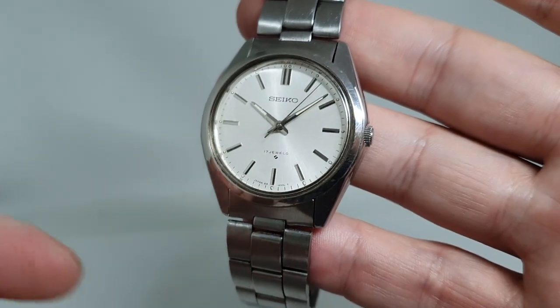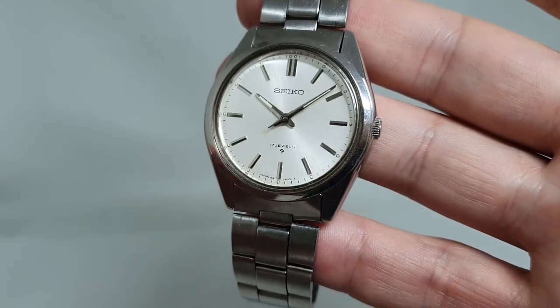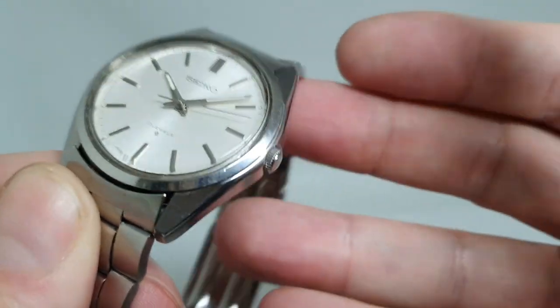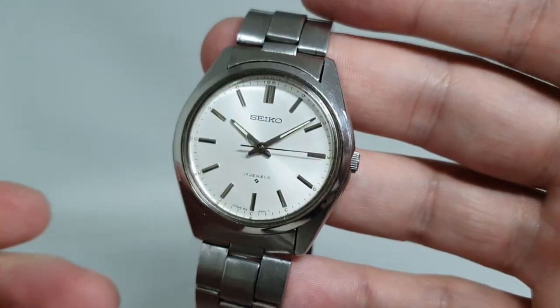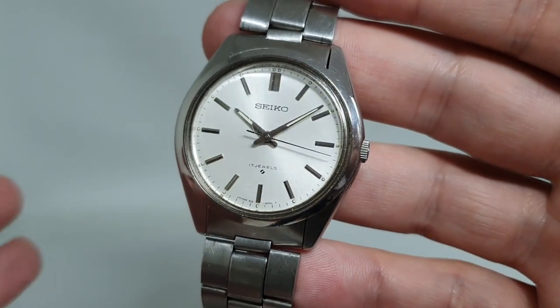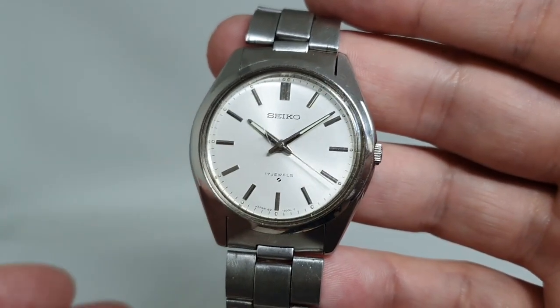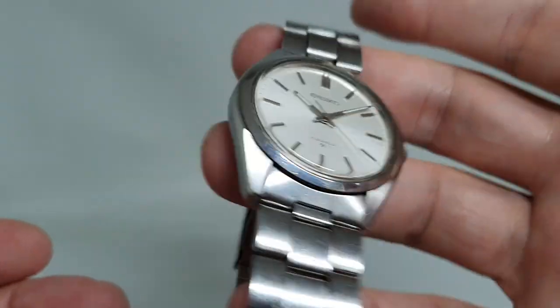Seiko made loads and loads of automatic watches and we are fans of 70s Seiko automatics, but they have one feature which is a bit difficult to get on with — they are automatic winding only. You cannot wind them up to top them up, so you spend the first part of the day shaking the watch to make sure it's got enough charge.